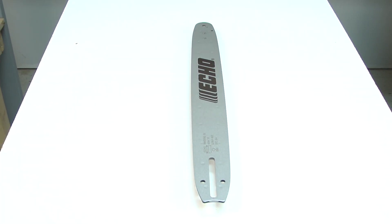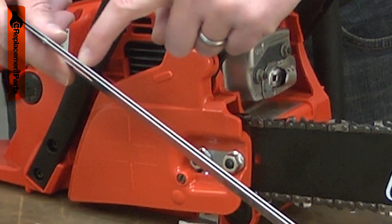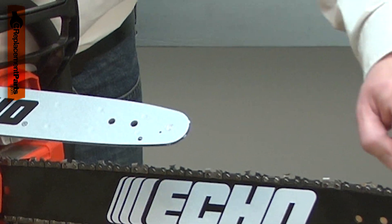The chainsaw chain attaches to and rotates around the guide bar. The guide bar is made of laminated steel and has a groove all the way around its edge that the chain fits into. It has a rotating sprocket on the tip that reduces friction as the chain curves around it.